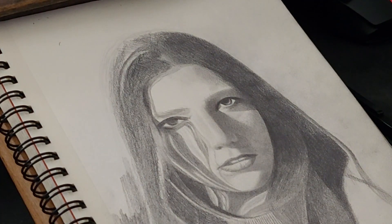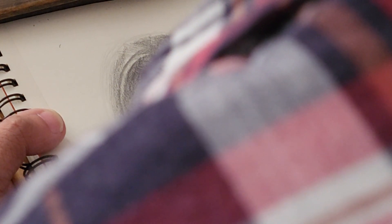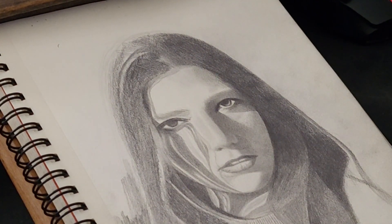Another really good thing about using an HB pencil is that it's very forgiving. Even if you make a mistake, you can just erase it with any eraser. As you can see, the eye is not as detailed as in those 'how to draw an eye' tutorial videos, but it really doesn't have to be.